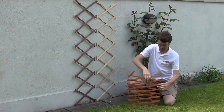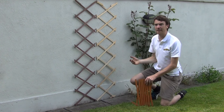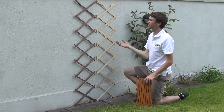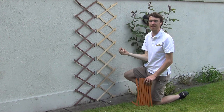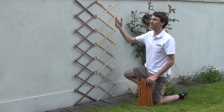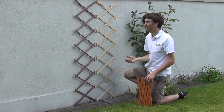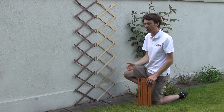We can just close that one down like so. Talking about the ones here on the wall — ideally our expanding trellis would be positioned along a wall like so. You can fix it in place with screws or hooks. You can then use it to trail plants up along it, or just use it as a feature on a wall, maybe to hide an unsightly wall or cracks in the wall.